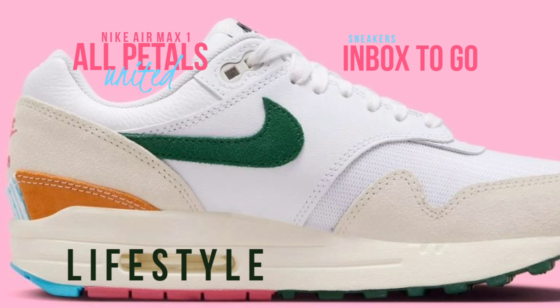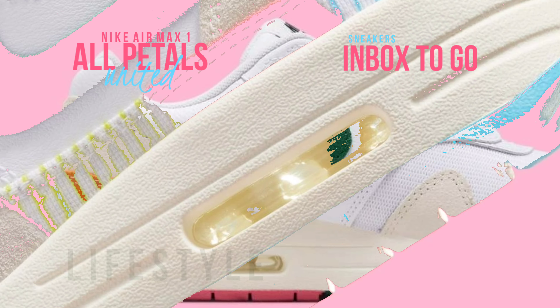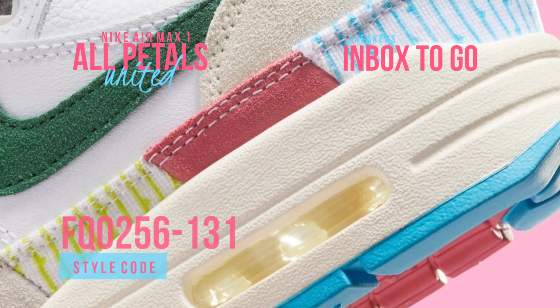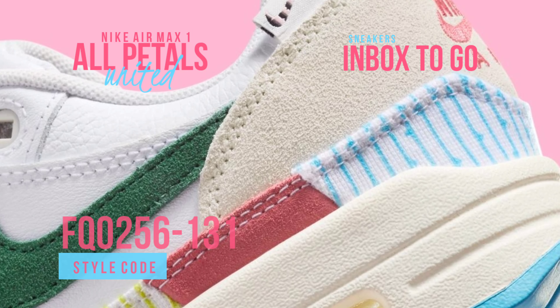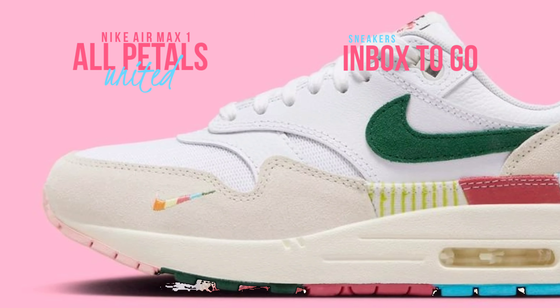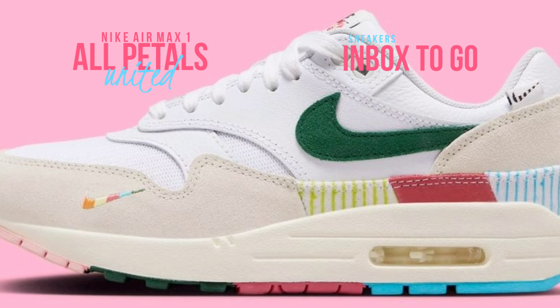A mossy green suede swoosh on the side contrasts with a crisp white leather overlay, adding to the shoe's springtime charm. This model stands out for its multi-colored corduroy heel detailing, which adds a splash of color and texture to the otherwise neutral background.